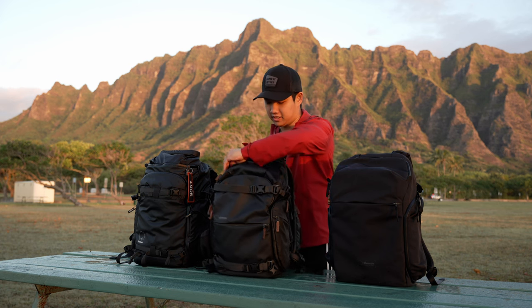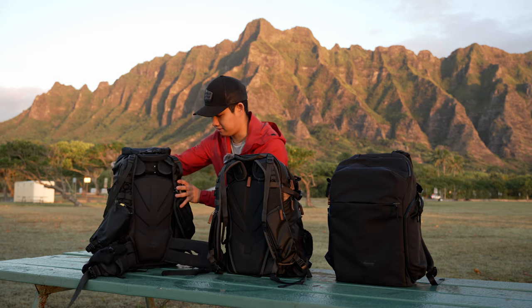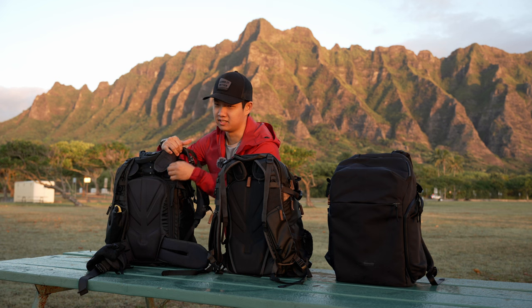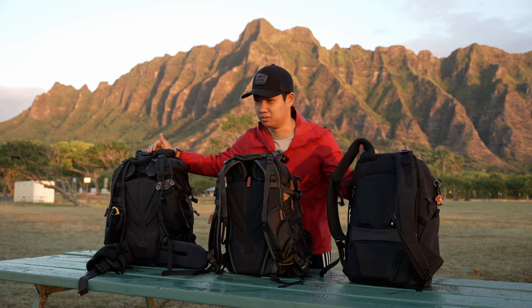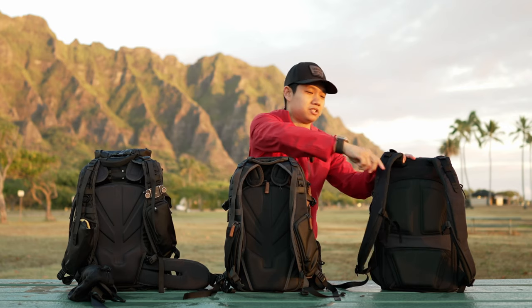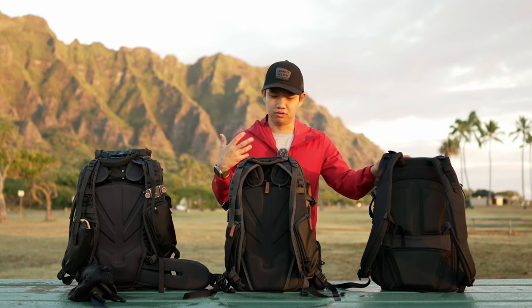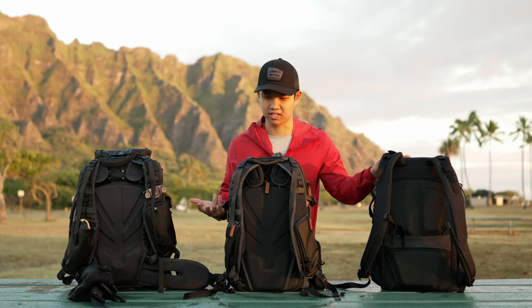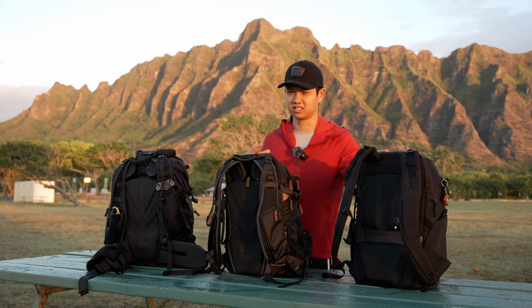Another difference: the regular Explorer and the ActionX both have adjustable shoulder straps where you can adjust to the size of your frame. On the Urban Explorer, we don't have that adjustability anymore. You do still get load lifters, which come standard on all Shimoda bags. But if you're really looking for the most customization and adjustability for comfort, definitely look at the Explorer or ActionX. If you're looking for just a simple solution, get the Urban Explorer.